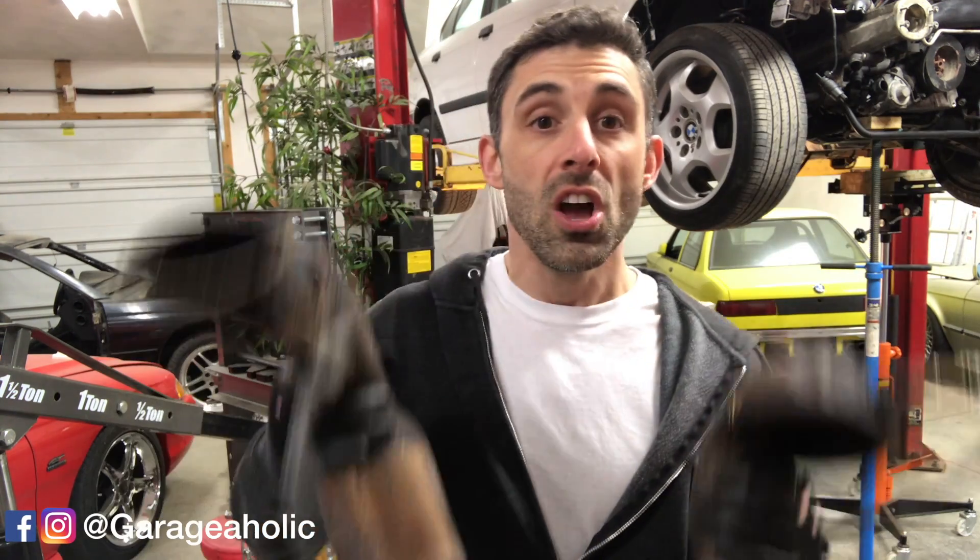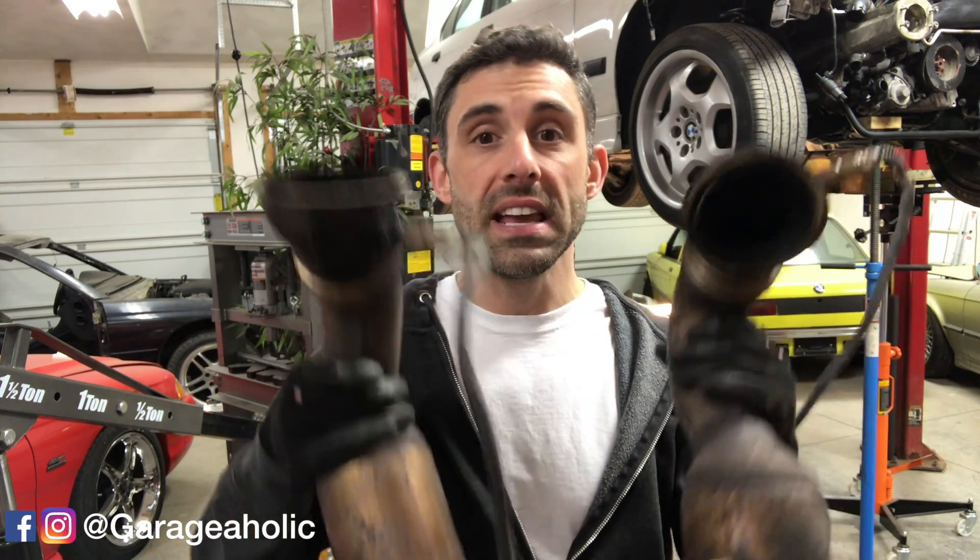Good evening! Today we will be installing and modifying our exhaust headers. These are the exhaust headers, and unfortunately they need to be removed from the N54 engine before you install it. Once you install the engine you can easily put these in and it fits without interference.